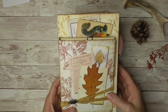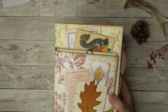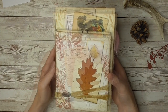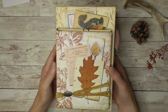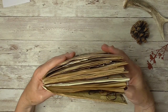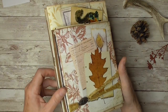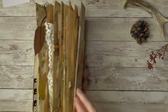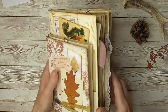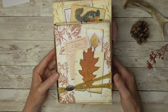I constructed this journal with envelopes I have been collecting. I like to call it collecting envelopes — others might say hoarding, but I am a collector. I constructed this journal using 14 of my envelopes. At the end, after I do a flip-through, I will show you how I did that with the envelopes.